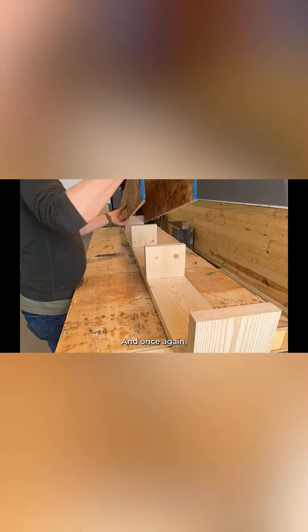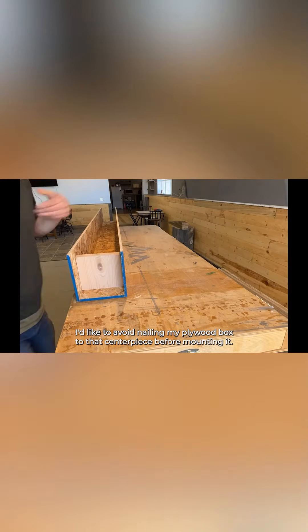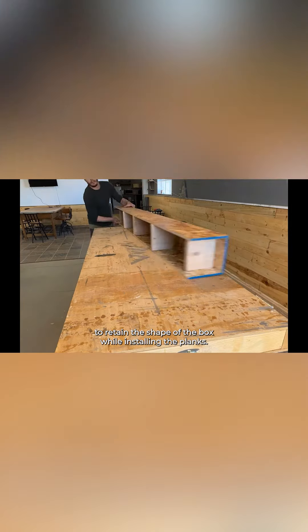Now it's time to start paneling. I'd like to avoid nailing my plywood box to that centerpiece before mounting it, so I remove it for now and use a couple extra 2x8 pieces to retain the shape of the box while installing the planks.